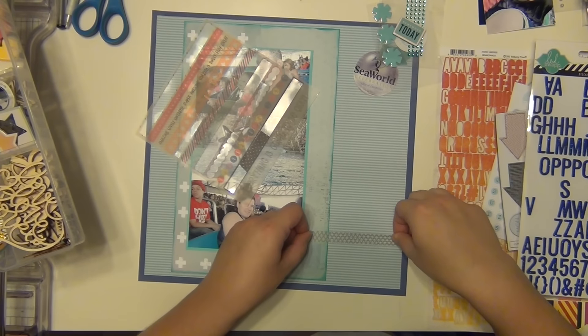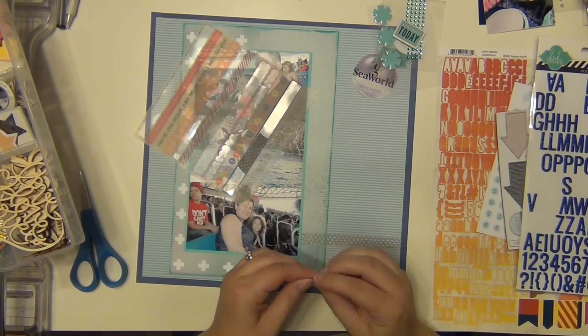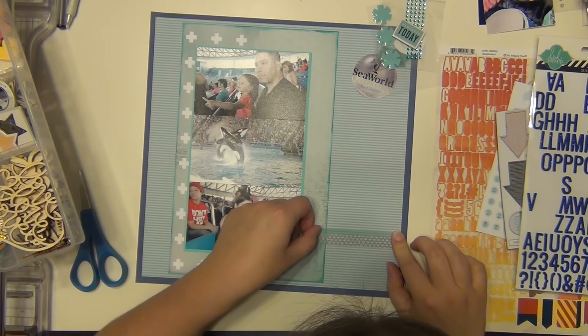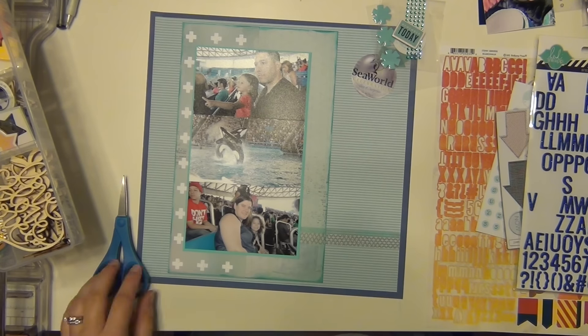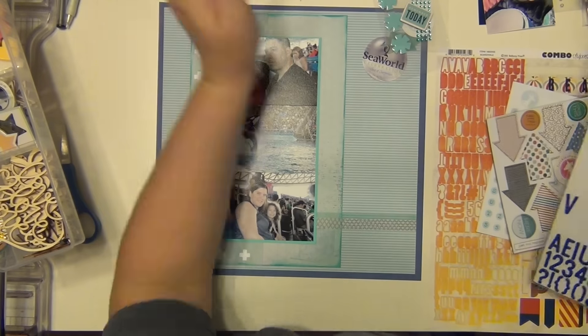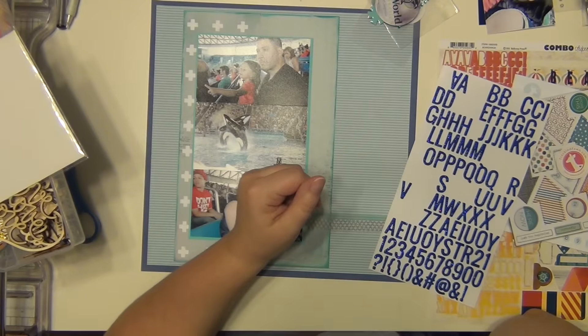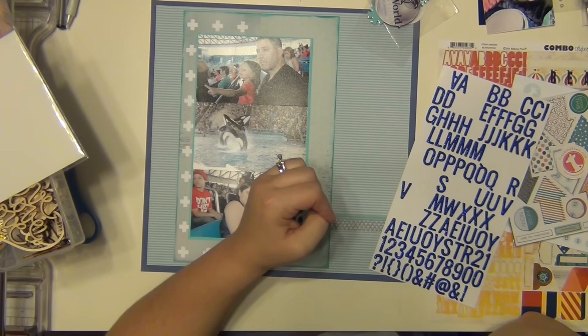This right here from Freckled Fawn is little strips of washi tape. I'm going to use one that's a black cross-screen pattern, and then a blue one on top with a diagonal stripe — that's going to house my title. And like I said, I'm using these Heidi Swap glitter foam alphabet stickers in a really nice pretty blue. I wanted to make sure I use those on here since the blue goes so nicely.